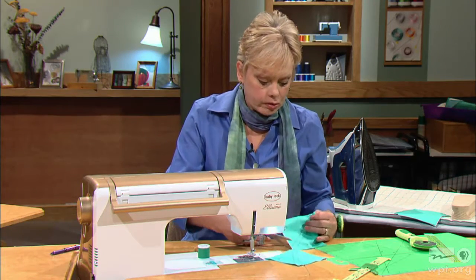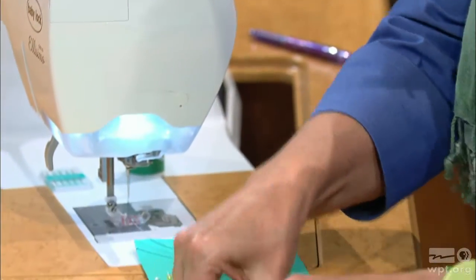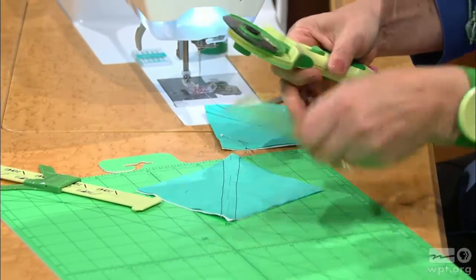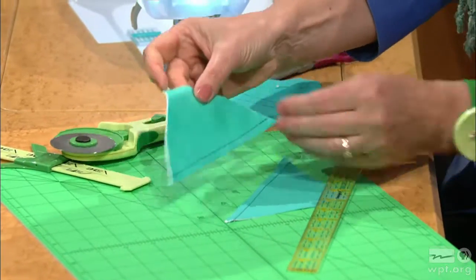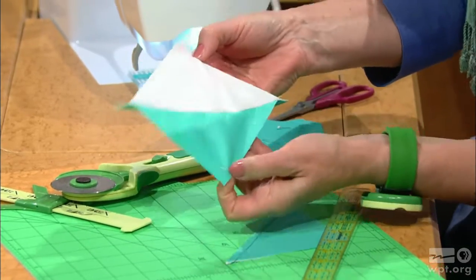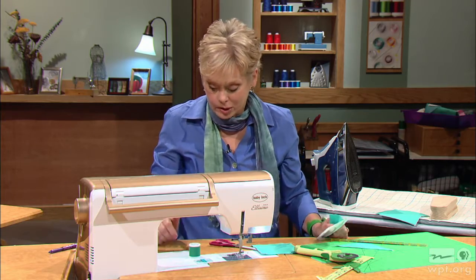After you have sewn, you can cut apart the thread tails between your blocks and then cut down the middle. A rotary cutter, ruler, and mat right at your sewing machine works handy for this, or you can go to your cutting area and cut down the middle. Now you have the half square triangles that open up into the full block — exactly what you need. Now pressing: pressing is really crucial. We'll show you the pressing steps we like to use for any quilt block.